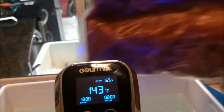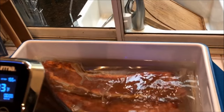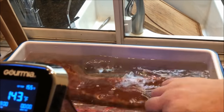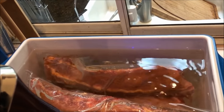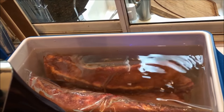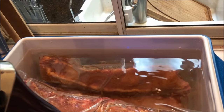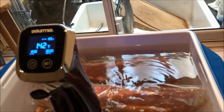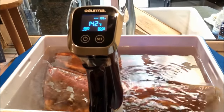I'm going to go ahead and throw these packets in — just lay them right in there. You can see there's a good amount of water in there. I'm going to throw a little rack on top of them just to make sure they don't float up. Probably not going to have a lot of floatage because they're pretty thick, but I'll put a little rack on top, throw my lid on, and we'll see you guys back here in another 18 hours.